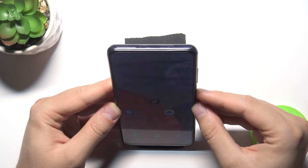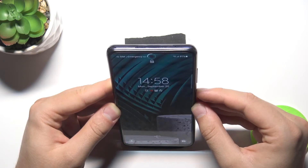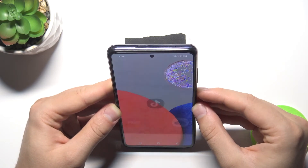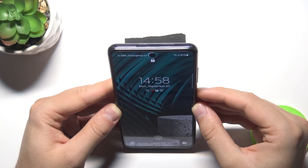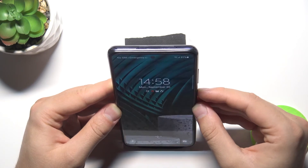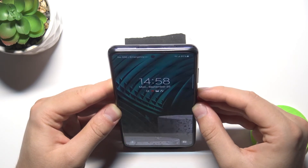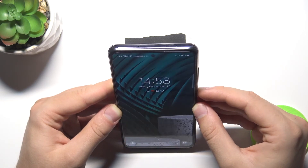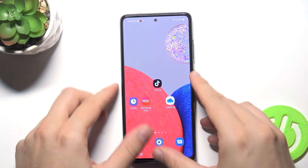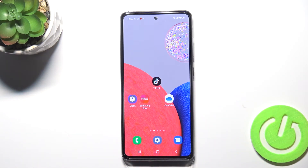As you can see, the face unlock works great on this smartphone — it works really fast and it's very reliable. If you find this video helpful, remember to leave a like, comment, and subscribe.